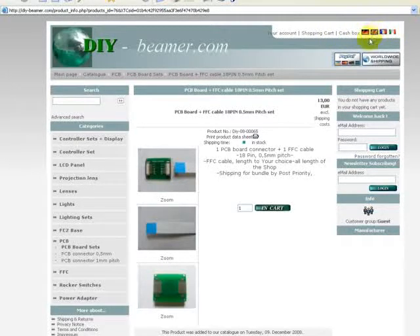Here you can see it has 4 languages available: German, English, French, and Italian.